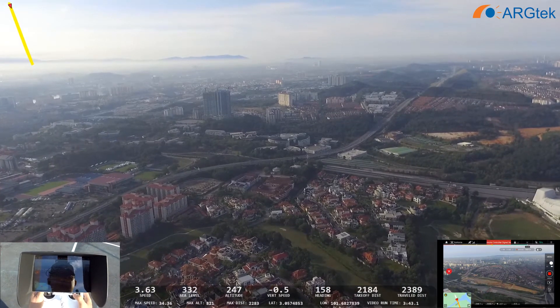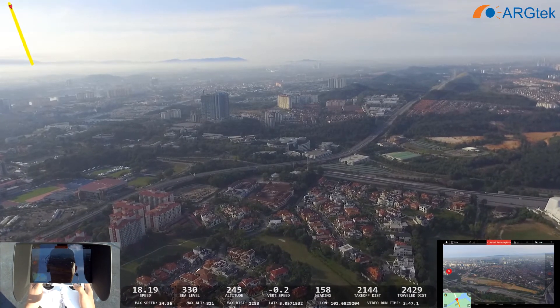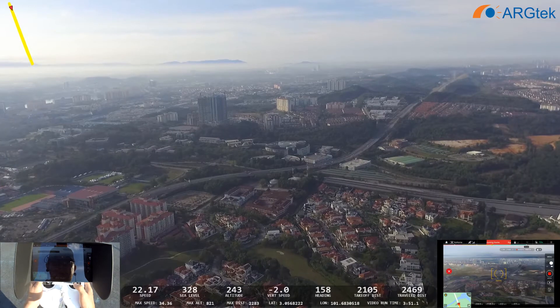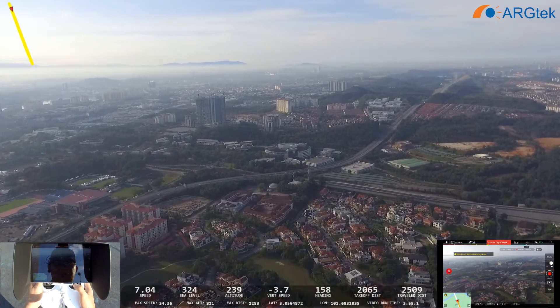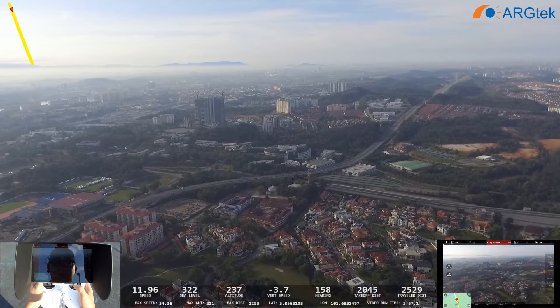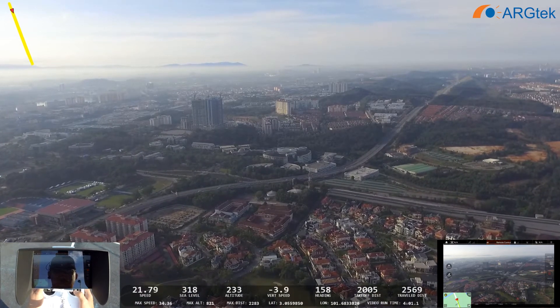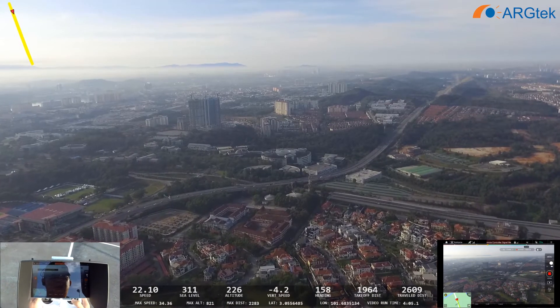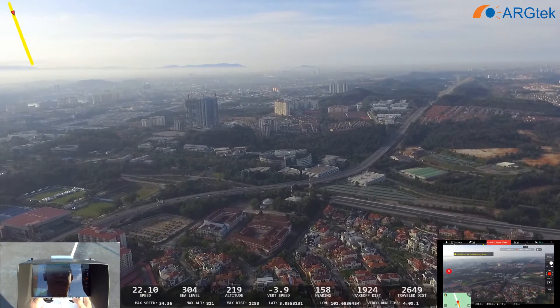We are waiting for the aircraft to return home. I will show this footage to DJI and check with the engineers for Android and iOS devices.